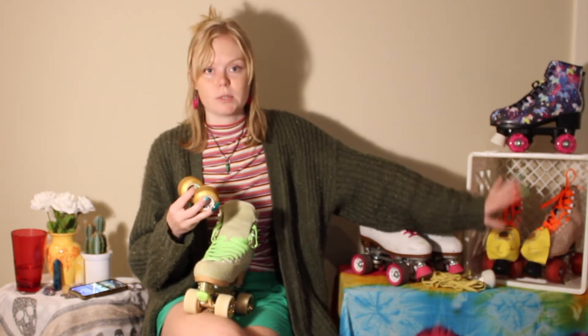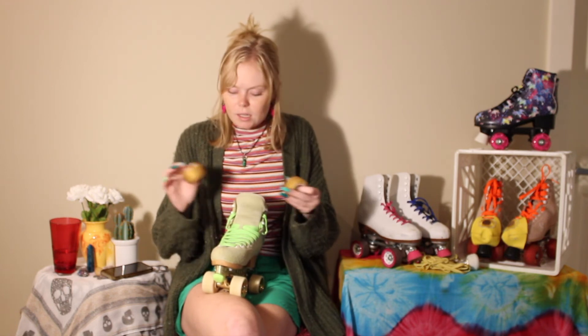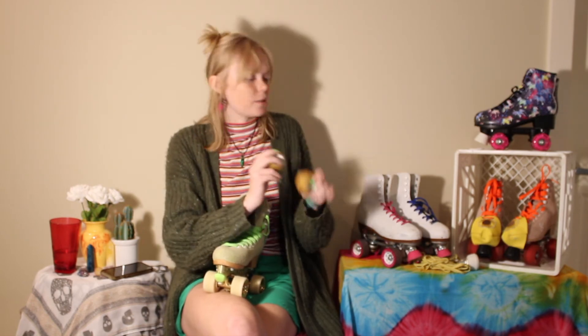These original wheels were awesome for me to learn on and then switch to the harder, smaller wheels, because I started on these skates with the big gummy wheels. Yeah, I love these wheels — I'm a big advocate for them.